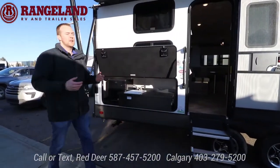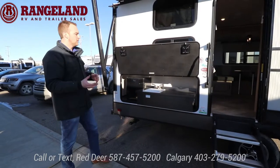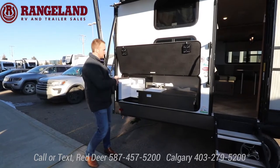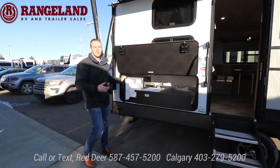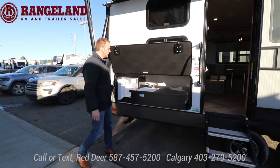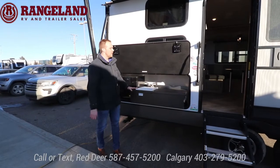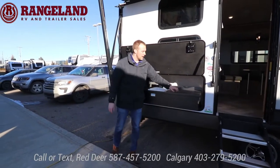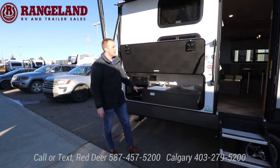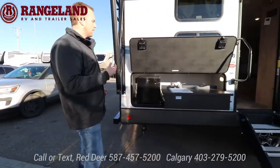You go camping because you want to be outside — the trailer gives you the comforts of home but a good chunk of your time will be outside. It's super nice to have an outside fridge, especially with a bunk model: kids are grabbing stuff right at the campsite without tracking mud inside the trailer. If you have kids, a water source on the outside is really nice for washing hands. You'll notice this is all galvanized steel, so it's meant to be outside and exposed to the elements — it won't break down like wood.